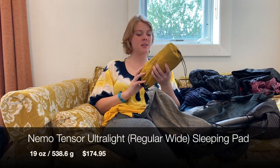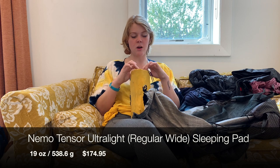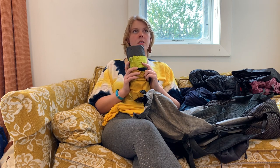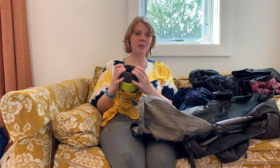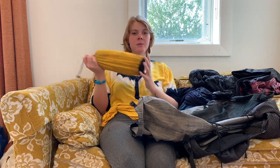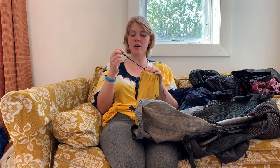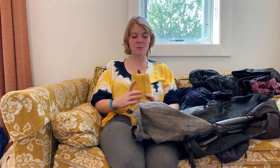This is my sleeping pad — it's a little on the heavier side but it's the Nemo Tensor. I got the wide version because I sleep on my side, I sprawl out and roll around. It came with a pump sack which just made blowing it up every night so much easier. It's so comfortable and it's got insulation but it doesn't sound like a bag of chips when you're rolling around — you're not going to bother people around you. I went the route of heavier but more comfortable for sleeping because if you are well rested on trail you're going to be a stronger hiker and just all around happier — and when it comes to completing a thru-hike I think that's an important part of it.